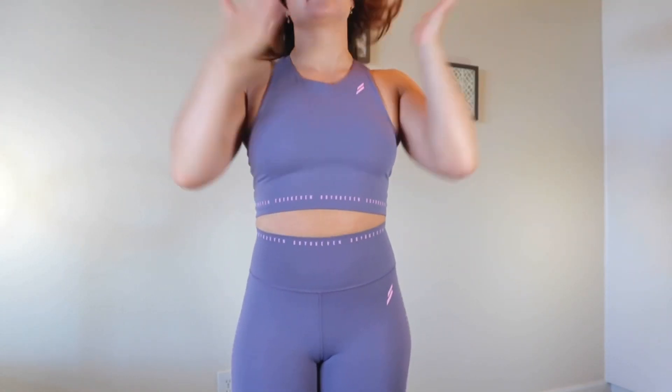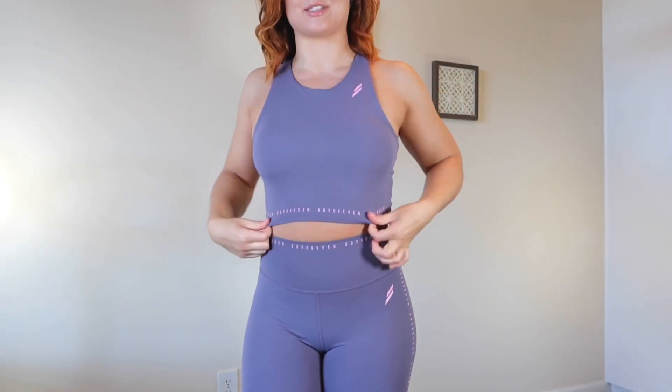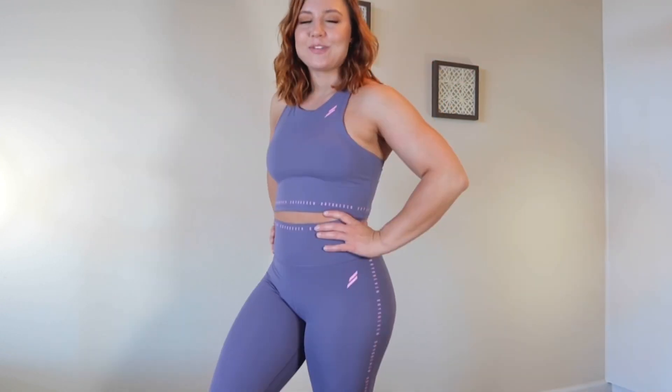Moving on to the smoky purple set — this is the Adapt Cropped Tank, a high-neck crop top at a cropped length with a built-in pad, so it's like a sports bra crop top combination. I got this in a size medium and this one's definitely not as tight as the last one; it has a little bit of room and doesn't feel tight around my rib cage at all — very, very thick material. The accent color for the smoky purple set is a light pink, which I think is so cute. The back is a really skinny racer back, so I can already tell this is going to be more of a low-impact top on me, but I'm picturing myself hiking, going for walks, or even lifting at the gym since I don't really do cardio.